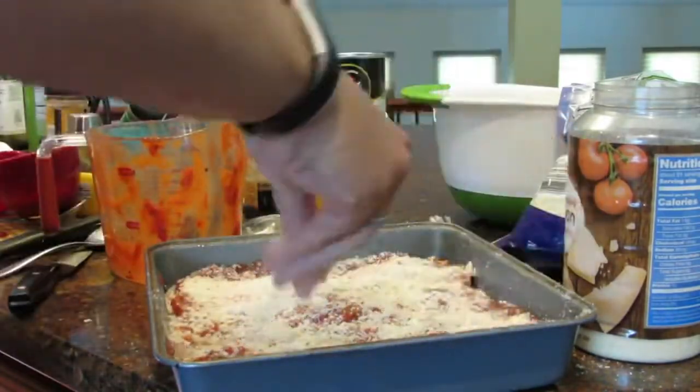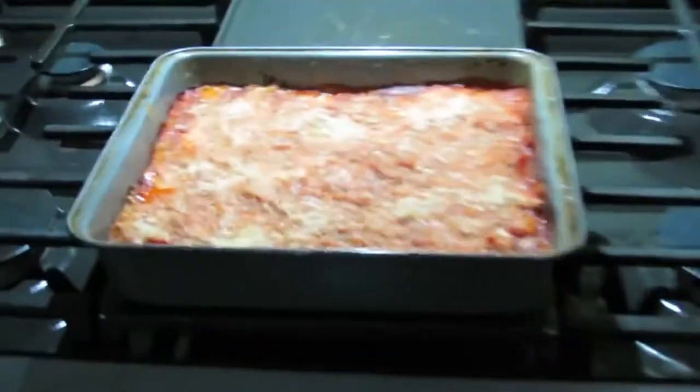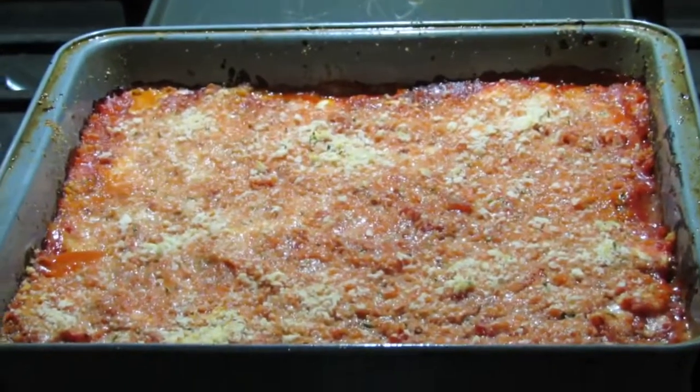You're going to bake the eggplant on the upper rack until the top is golden and the sauce is bubbly, which is about 15 minutes. Make sure you let it stand about five minutes before slicing it into six pieces. Serving size is one piece which is four points. Yum!